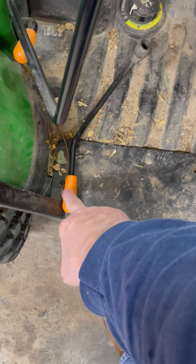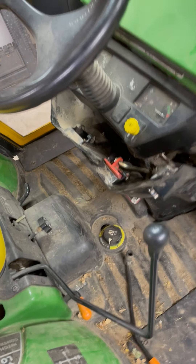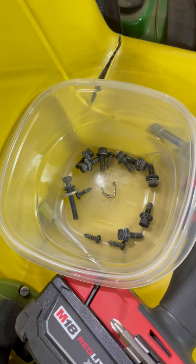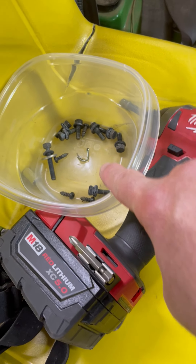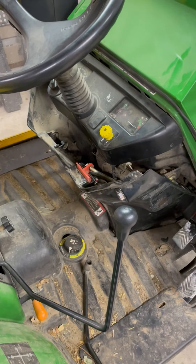You do have to take the throttle assembly lever off. Once I get all this buttoned back up and the throttle back on, it's good as new — pretty easy. I didn't want to reuse that cotter key so I put a new one in. Hope this helps somebody down the road.